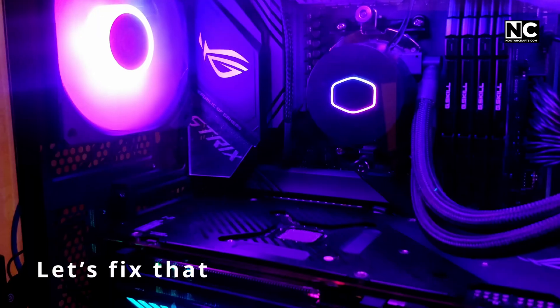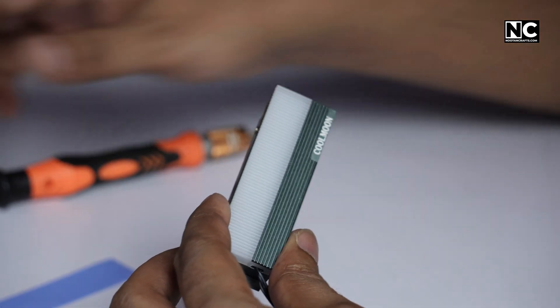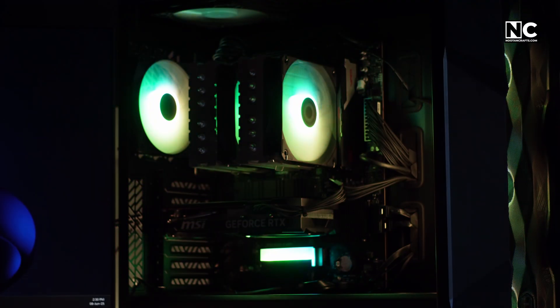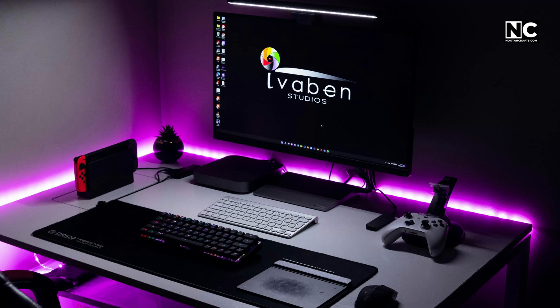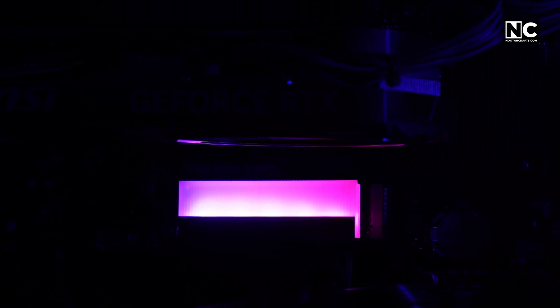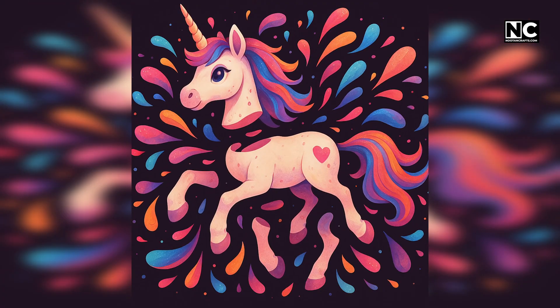Let's fix that. First, check compatibility — ensure your RGB components speak the same language. For example, if your motherboard only supports RGB, don't expect it to control an ARGB-based component. They run on different voltages and signals. Second, plan your layout. LED strips behind the monitor, or under the desk — cool. RGB on RAM, fans, GPU backplate — intense, balanced, and clean. RGB everywhere with no thought looks like a unicorn exploded.